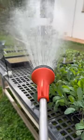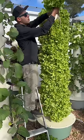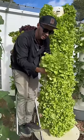Water your seedlings twice a day for optimal results, and within only one month of growth you can harvest your aeroponic lettuce.